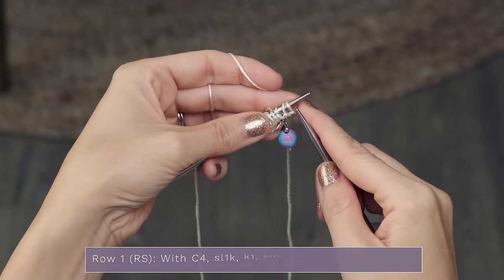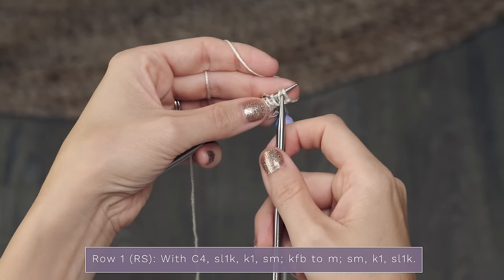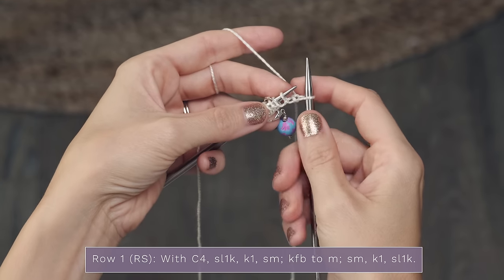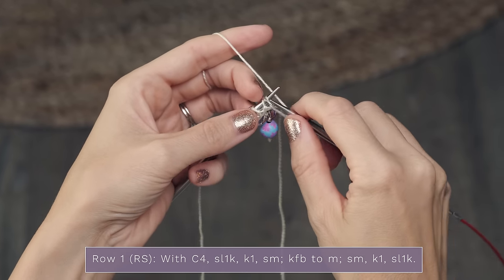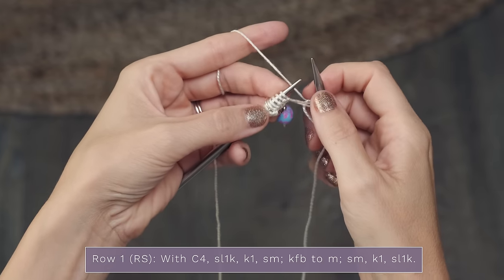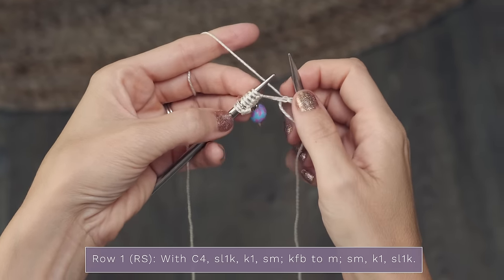Let's start with row one of this section. For row one, we are going to start by slipping one knitwise. To do that, insert your needle like so and slip your stitch off your left needle. Then you're going to knit one stitch, and then slip your stitch marker.